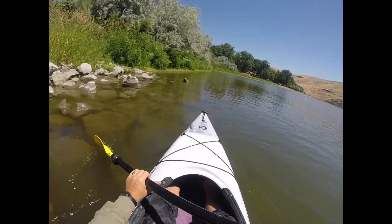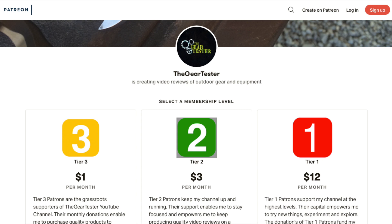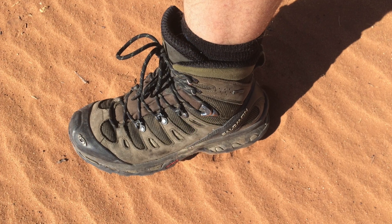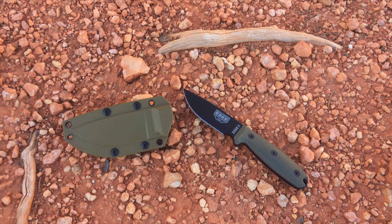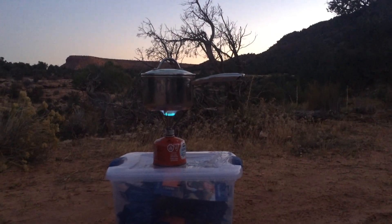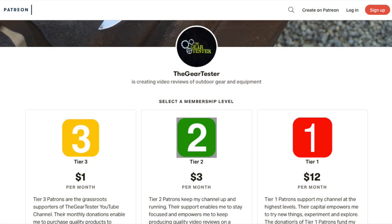I've started a Patreon account and I'd like to ask for your support. YouTube has been throttling my account and has largely stopped recommending my videos, so I need additional support from my valued viewers and subscribers to continue producing quality reviews on shooting, camping, and survival gear. Even $1 a month would be extremely helpful both monetarily and as motivation. Thank you very much — this is the Gear Tester, signing off.